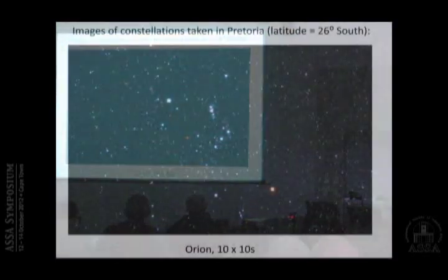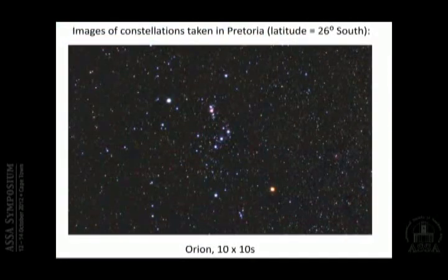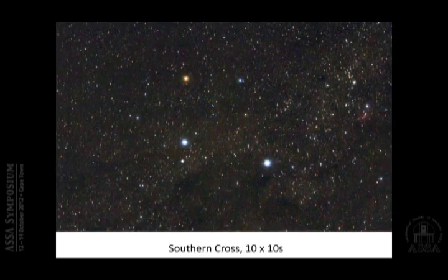Let's look at some results. This is Orion, taken in Pretoria, ten times ten seconds. You can see all the brighter stars and so on. This is the Southern Cross, also taken in Pretoria — you can even see a bit of the Coalsack here. So you can easily see all the major stars in a constellation even with a light-polluted sky.